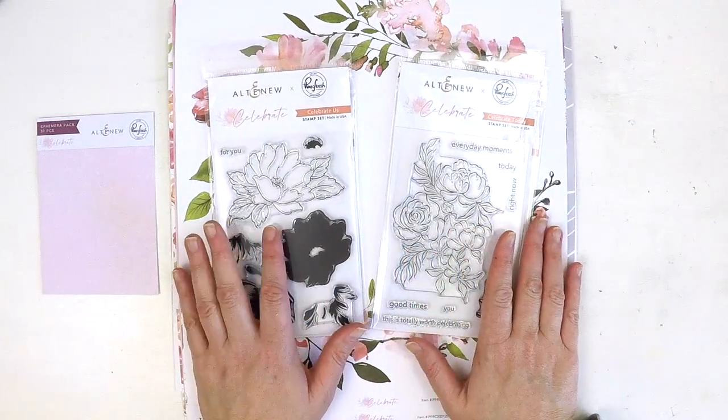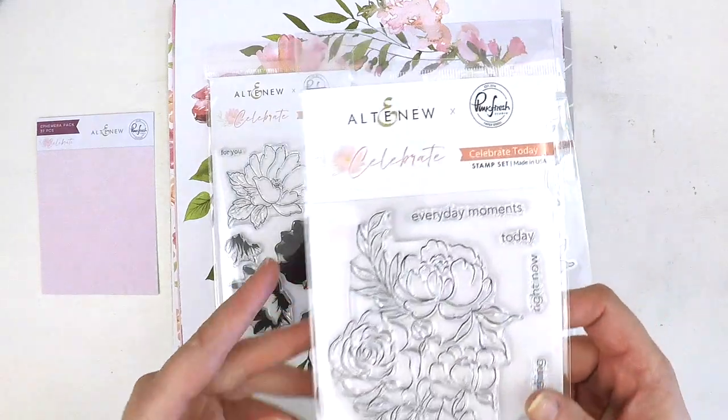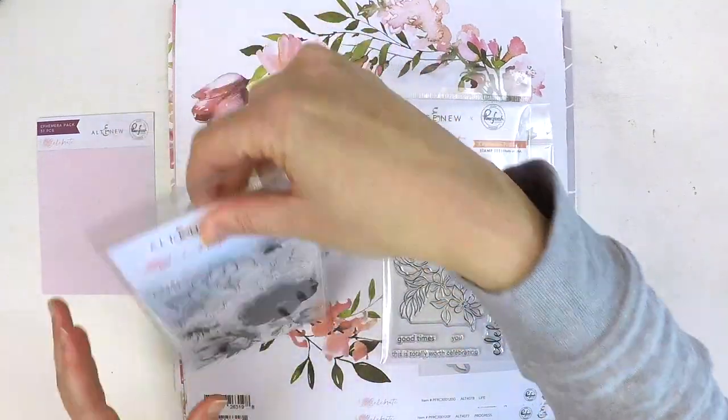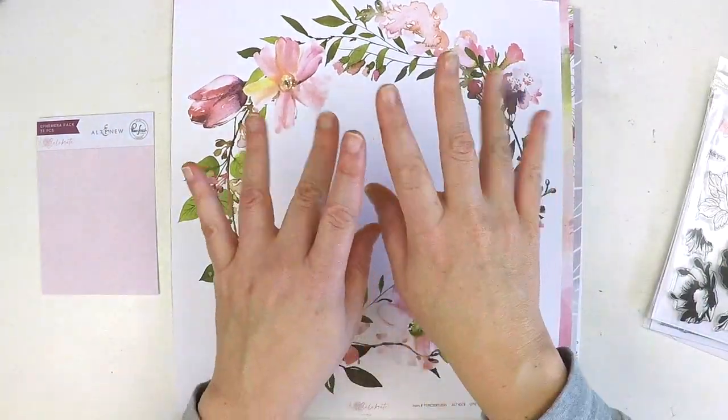So in this collection we've got the papers, the gorgeous ephemera pieces, and those two stamp sets — that is the Celebrate collection, the collaboration between Pinkfresh Studio and Alt New. Thanks guys, I hope this collection ends up in your scrappy stash and we can create beautiful layouts together. Take care, bye!